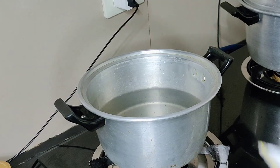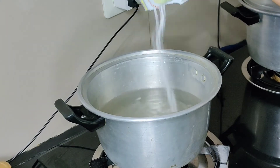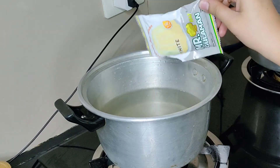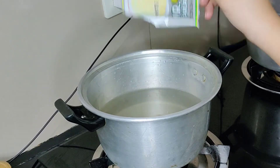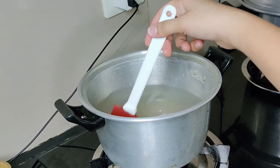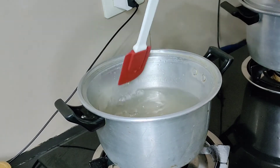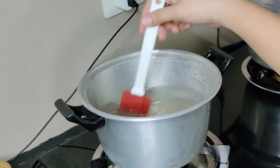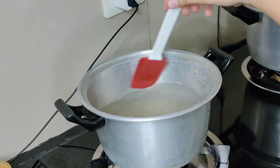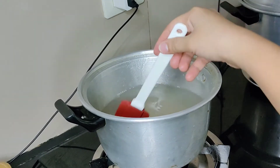Now I'll add the water for the unflavored gulaman — no heat yet. Mix it well, make sure there are no lumps before opening the heat. Once it looks okay, then open the heat.